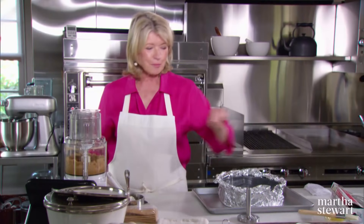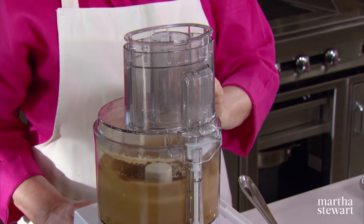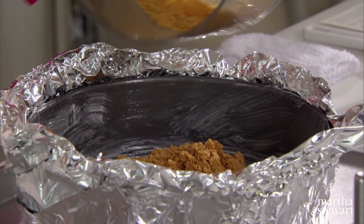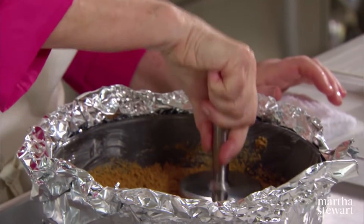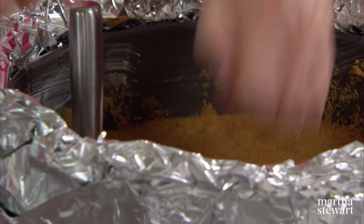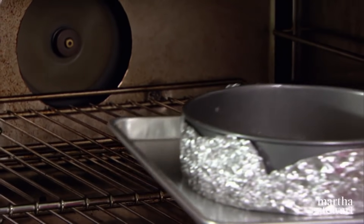Now add your melted butter — six tablespoons of melted butter, cooled — and don't forget a pinch of salt: all the salt that can fit between your first three fingers. Very simple, very good. Put all of that right in your prepared springform pan. Take a meat pounder and just pound very quickly. You can use the back of your hand, but it won't be as smooth. That is a very nice crust. Now put your chilled crust into a 350-degree oven for about 15 minutes.